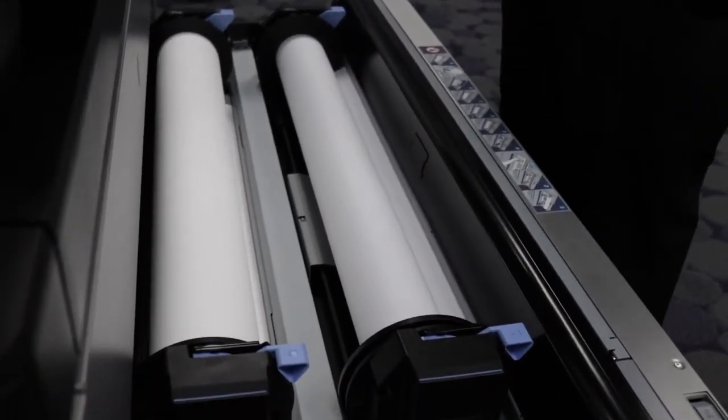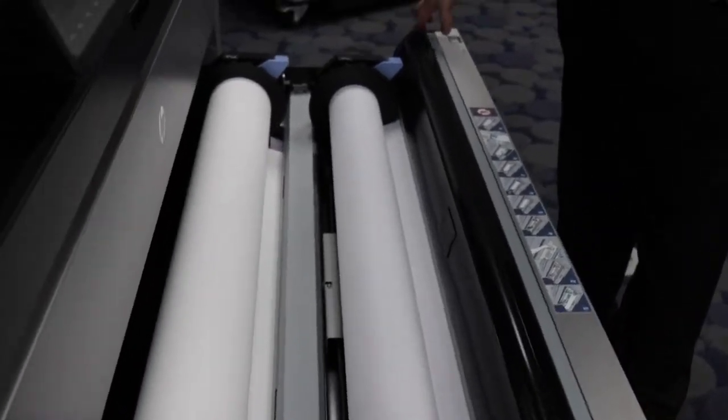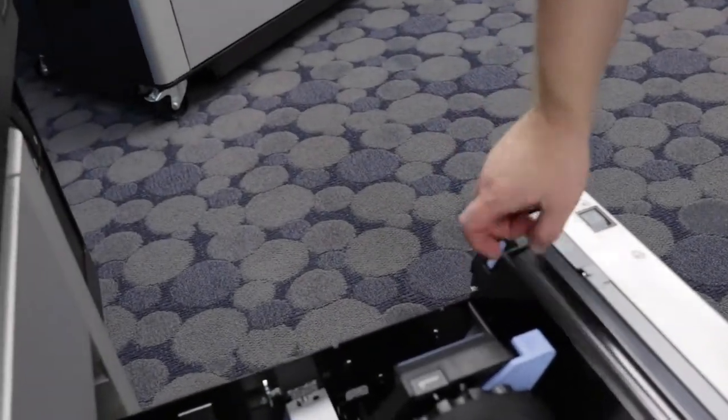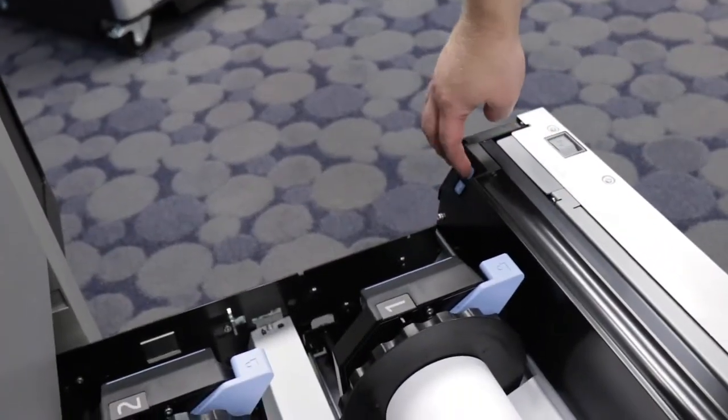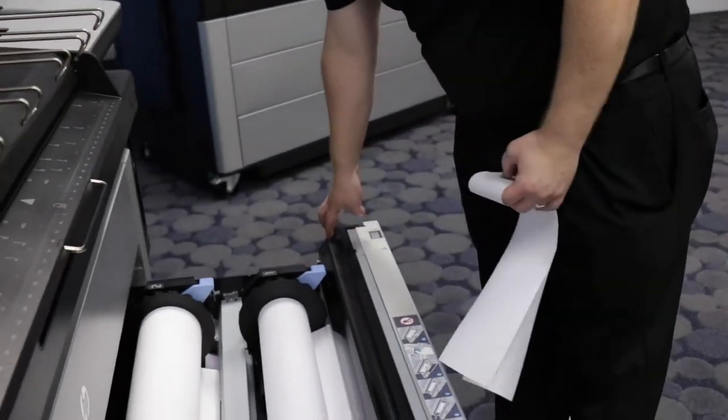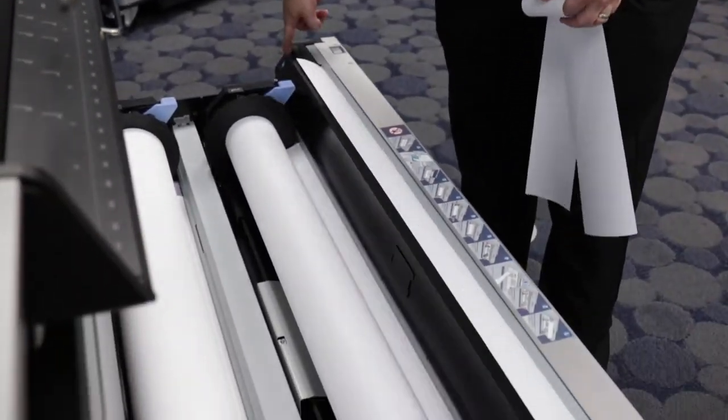If you want to trim the paper, there are buttons on the right side of the paper drawer that you can press to trim rolls one and two. If you press the button, it will trim the paper. If you hold the button down, it will continue to feed the paper.